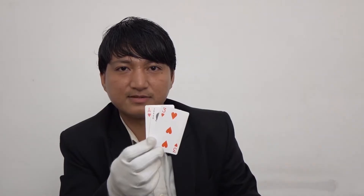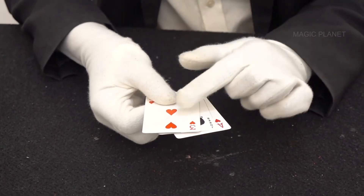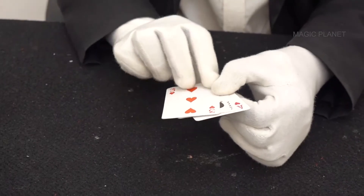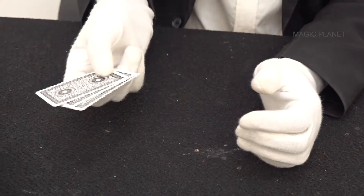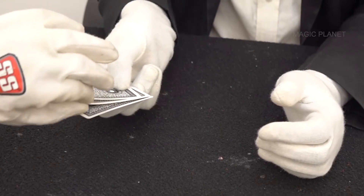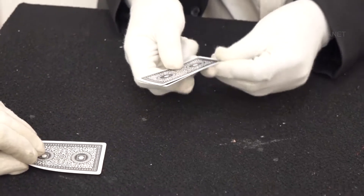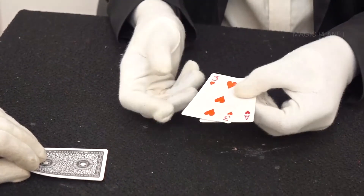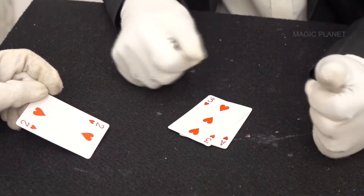It's time for another card magic. As you can see, we have three cards — ace of hearts, joker, three of hearts. Joker is in the middle. Ask a spectator to take out the joker. Pull the joker out and hold it. And if you can see — I don't have a joker here. Do you have the joker? Oh, the joker has disappeared! I hope you like this magic.